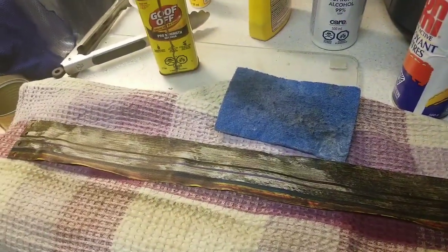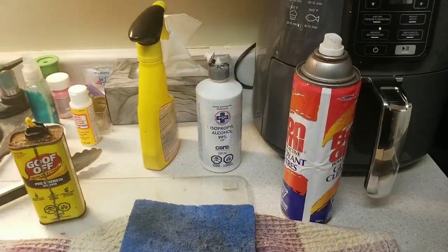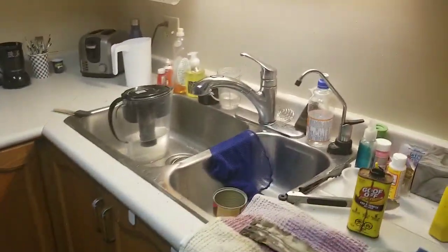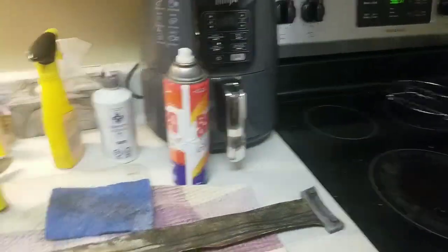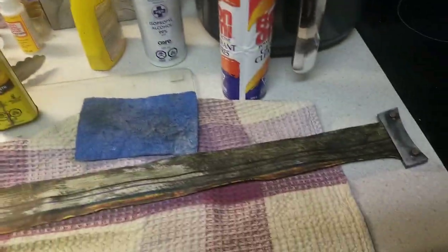Make sure you wear a mask because this stuff is really strong. I'm wearing a COVID mask right now and I can't smell it, so I guess it's working. Use Goof Off and open a window — I should probably open a window.